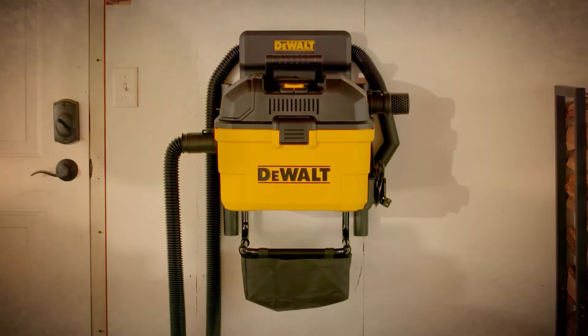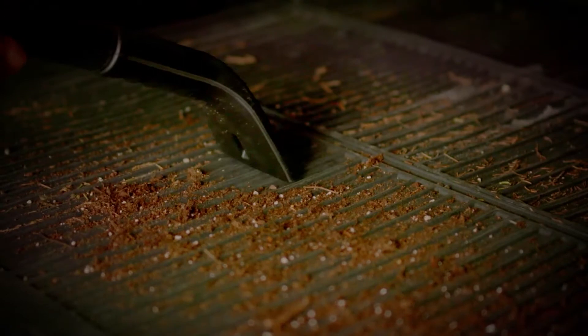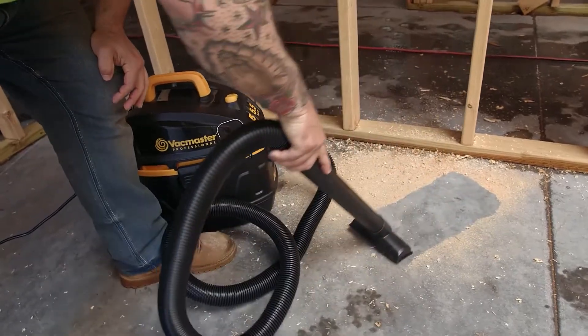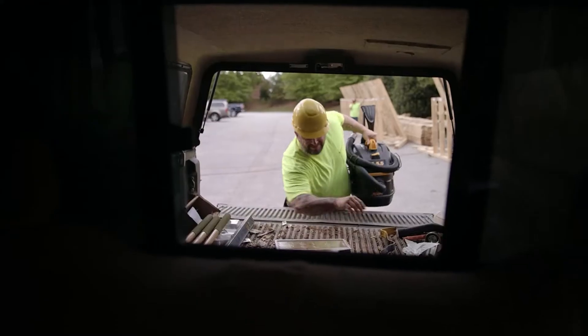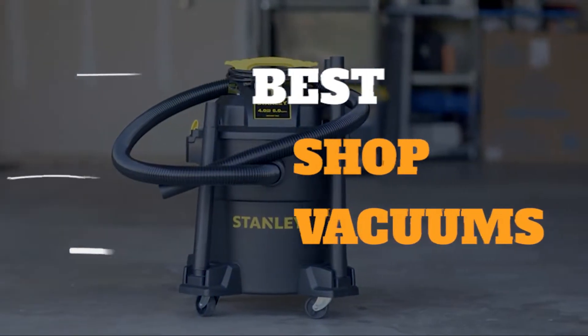A shop vacuum is a quick and efficient tool for cleaning up large dry and wet messes, including water, wood scraps, and small metal pieces like nails and screws that a regular household vacuum can't handle. We researched dozens of models on the market, judging them on power, portability, noise level, and value. In this video we've gathered some of the best shop vacuums for you to choose from.